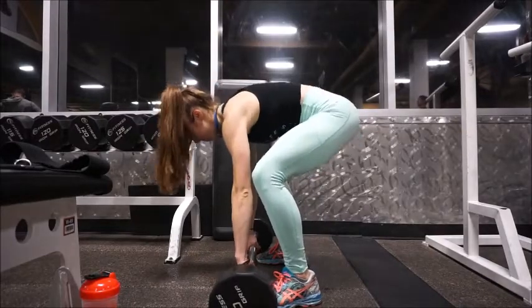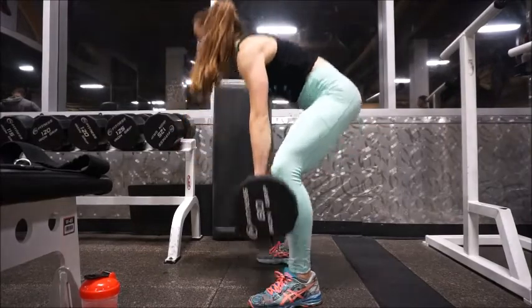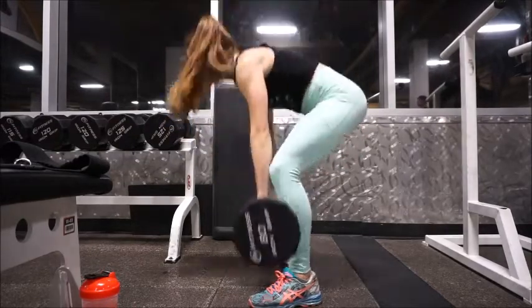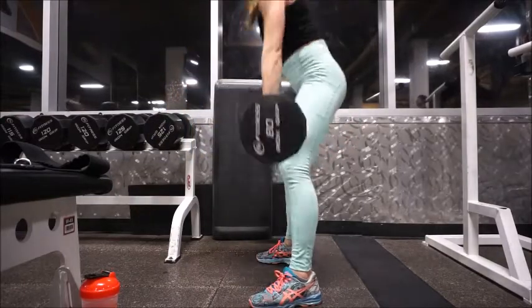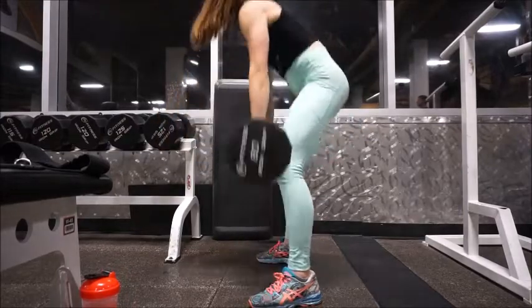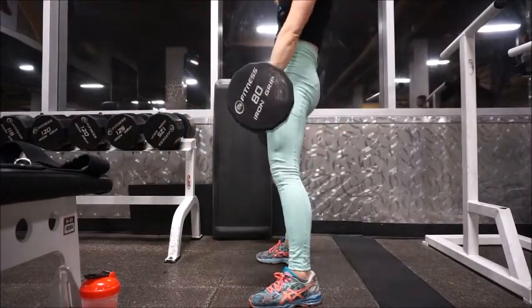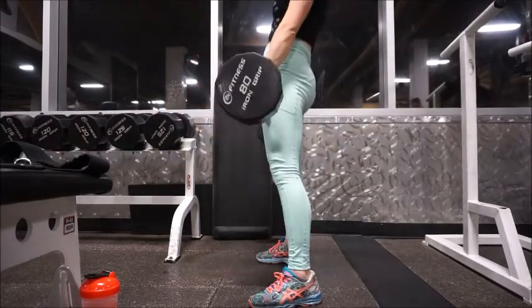The first exercise is sumo deadlifts. I did 3 by 20 here. With sumo deadlifts, you want more of a wider stance — wider than hip distance apart. Just come down, really feel the stretch, and have a little bend in your knees. Come up and really squeeze your glutes at the top and focus on that mind-muscle connection at the top of the contraction. This exercise is great for your hamstrings, your glutes — great for everything.